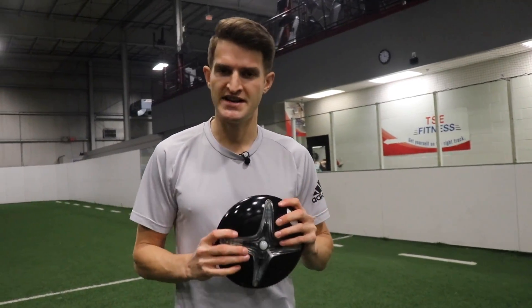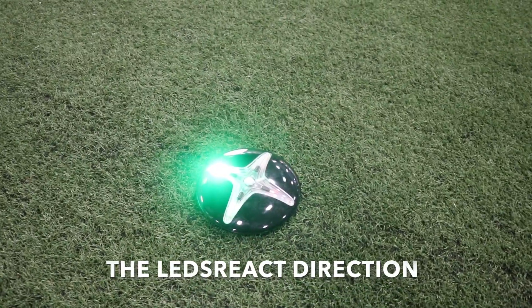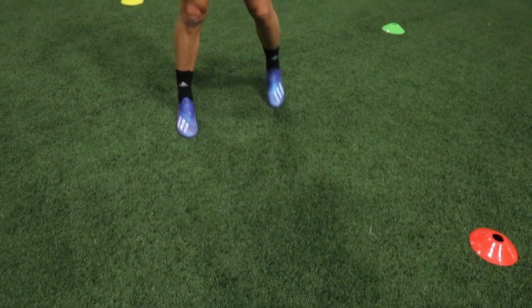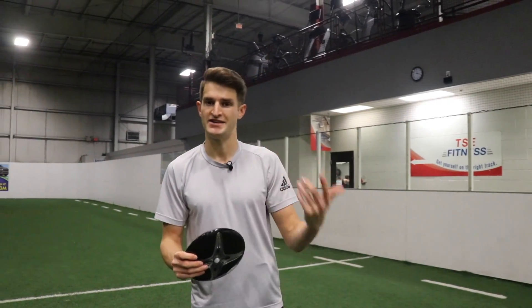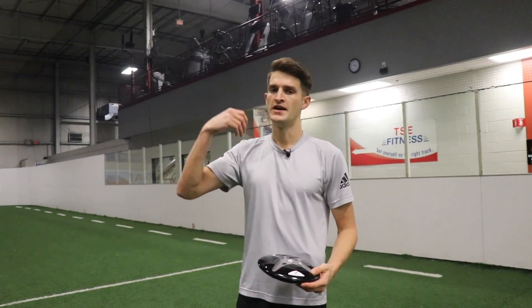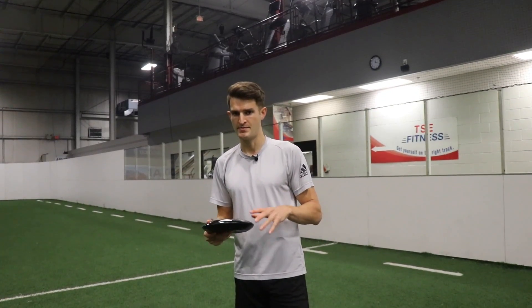Those are the kinds of drills we're going to feature in today's video. I'm going to be using this interactive training cone — it lights up in different directions and different colors that you have to respond to. I've got different colored cones that correspond to the colors, and the LEDs react. If you don't have access to one of these, you can just have a training partner call out the colors and it still provides the stimuli you need to react to.